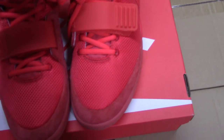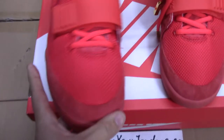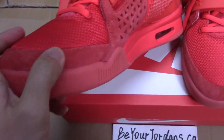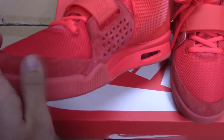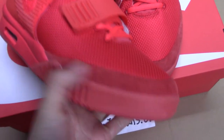You can check the front part. Along the front, you can see the thread here. The thread is also quite good — we used original materials, top materials here.